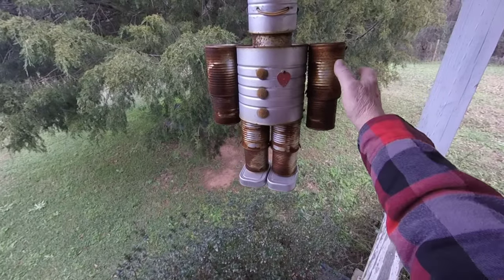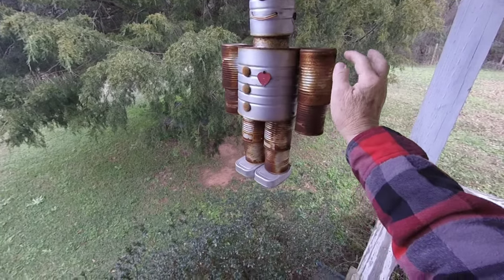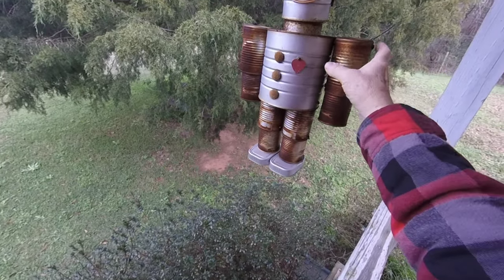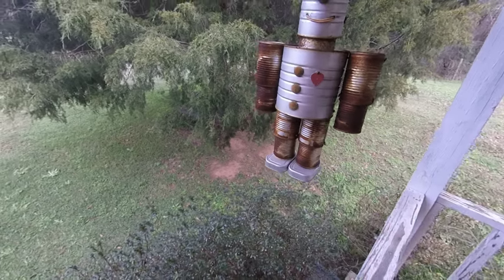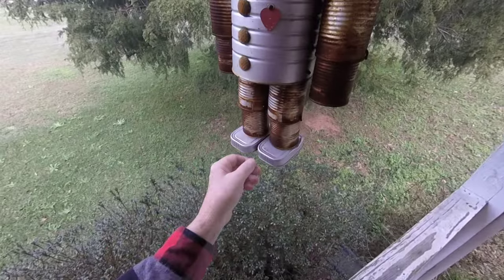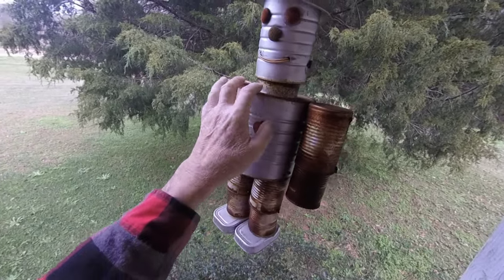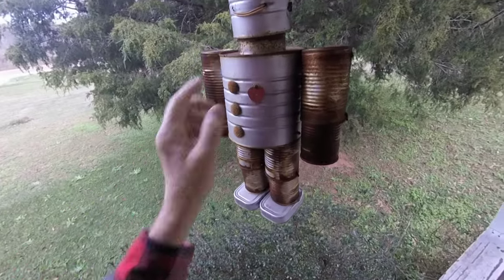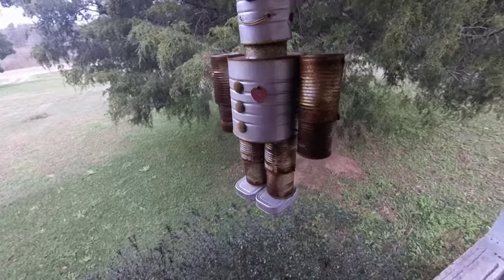If you ever want to make one of these and you accumulate the cans, you can just take a nail and a hammer and poke the holes for your cans down about a half inch for where it joins the shoulder. Same thing where it joins the legs. For the neck can, you go up through there with a couple of sheet metal screws and attach it solid.